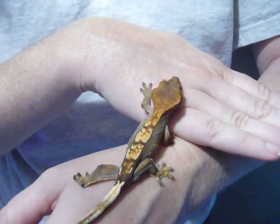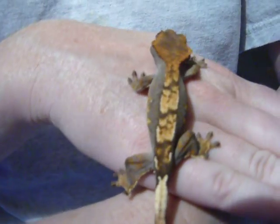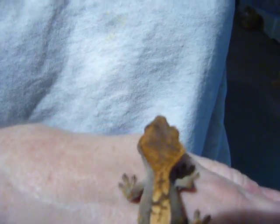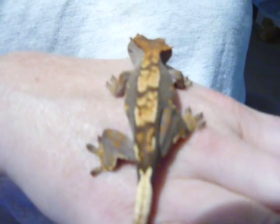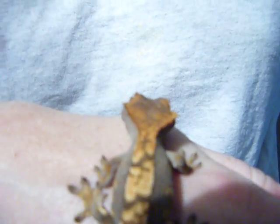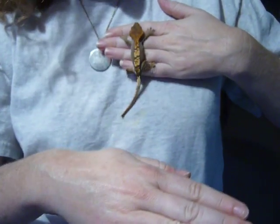Look at those legs. Oh, thank you for showing off. I appreciate that. Let me back up so you can get all the color.